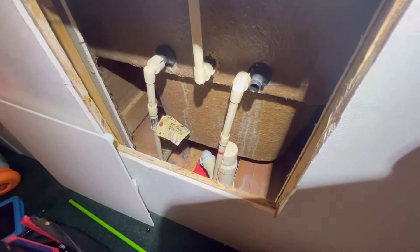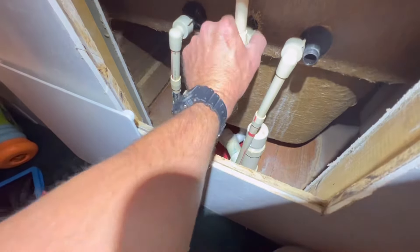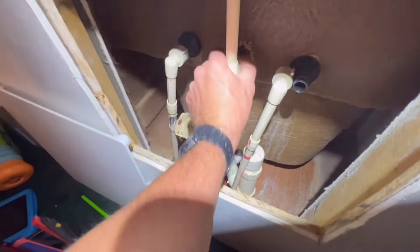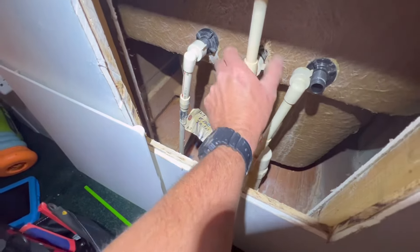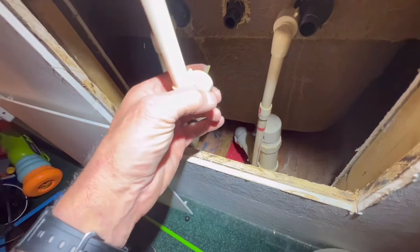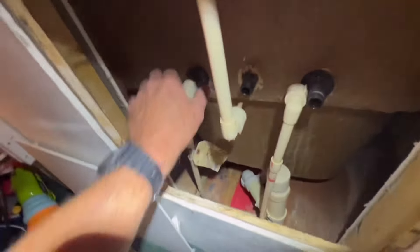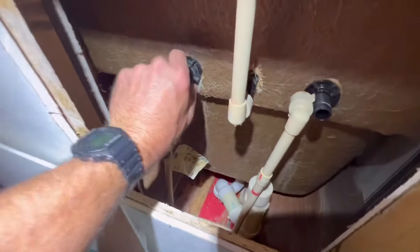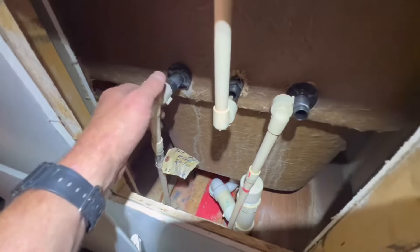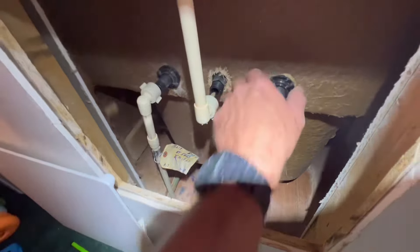Keep in mind that CPVC, when it gets a little age on it, gets very brittle, so be real careful not to snap it — see how easy that is. That little bit of leftover glue from when they glued it at the factory — it comes right off. Now all the water lines are disconnected.